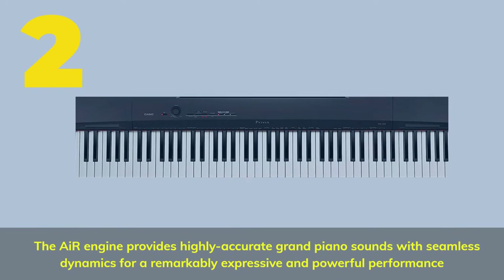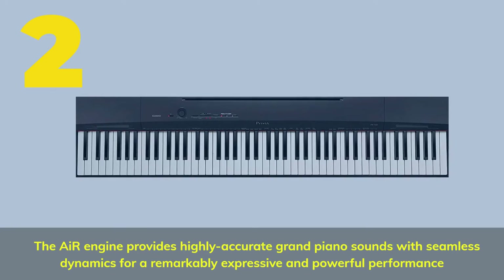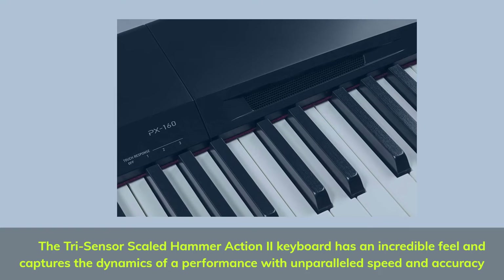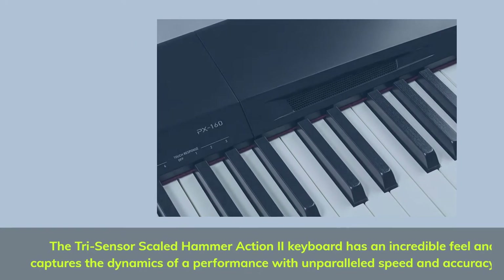Number 2. The Air Engine provides highly accurate grand piano sounds with seamless dynamics for a remarkably expressive and powerful performance. The tri-sensor scaled Hammer Action 2 keyboard has an incredible feel and captures the dynamics of a performance with unparalleled speed and accuracy.